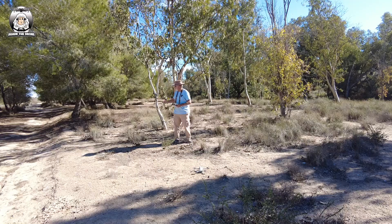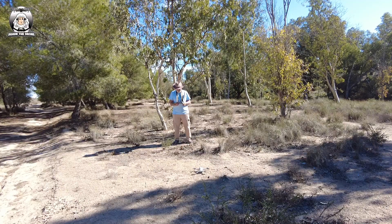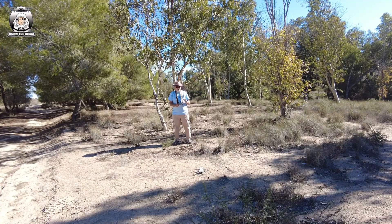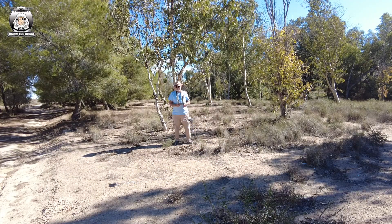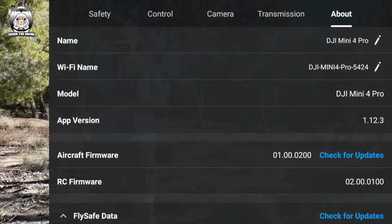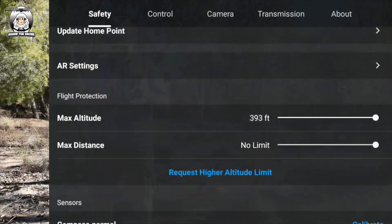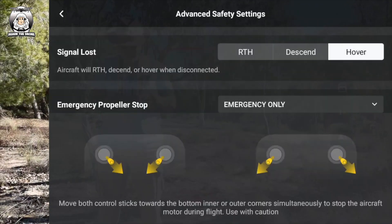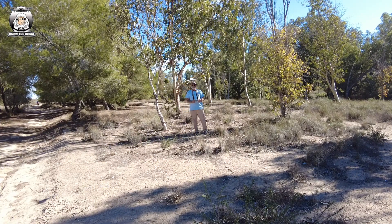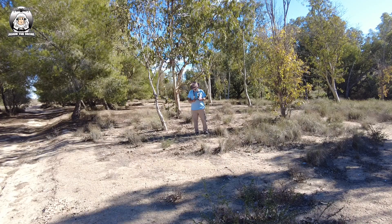I wasn't that far - I haven't moved the car. I'm sure this was the location where I did the Mini 3 Pro and it did really well. We're going to get the drone in the air. Will it have reset back to bypass? Go to the three dots - okay, safety. It's still on bypass. Check advanced settings - it's still on hover. I'll bring up the drone a little bit. Okay, that's about right. Go fly.